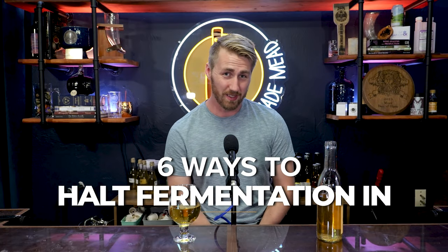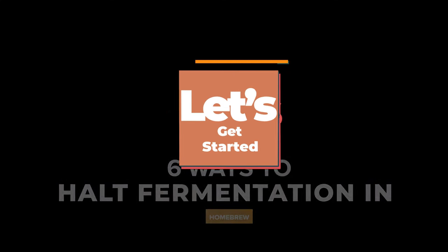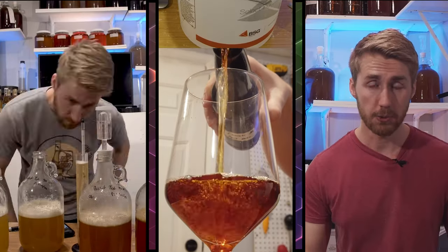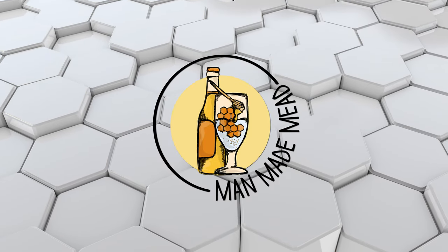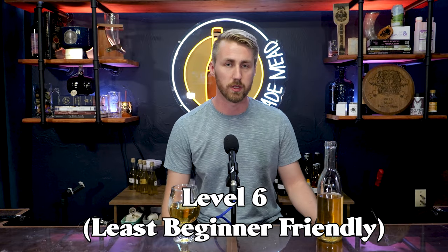Today I want to tell you about the six ways that you can stabilize or halt fermentation in your homebrew. I'm structuring this video from level one — the most beginner friendly — to level six, which is the most difficult. You can disagree with the ordering, but here are six ways arranged from beginner to expert.